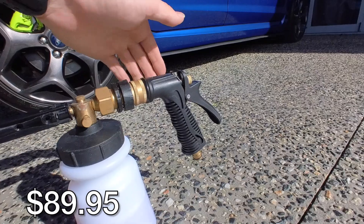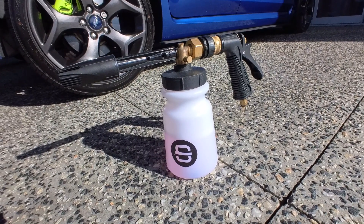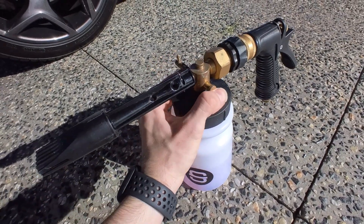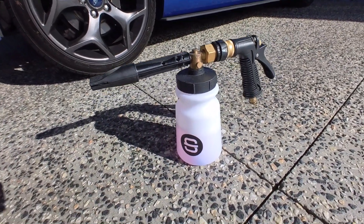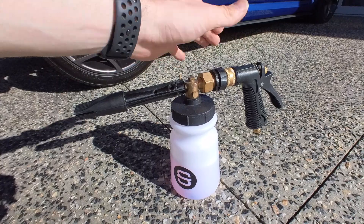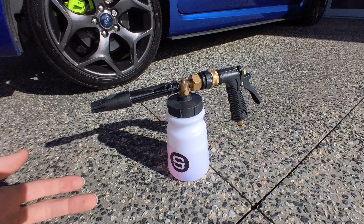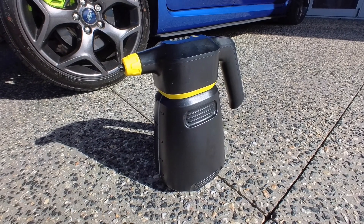The next cannon is the snow foam gun v2, powered by your hose pressure. In terms of ease of use, this and the hand pump are probably the easiest. It's got a funnel and a dial on top to choose how thick you want the foam. This is the one I use most often — constant water pressure means you don't have to keep pumping.